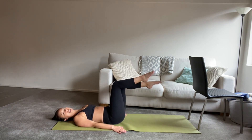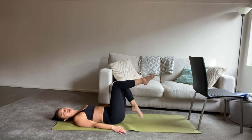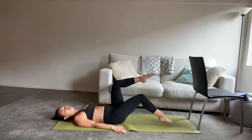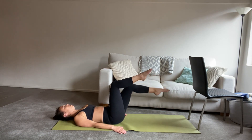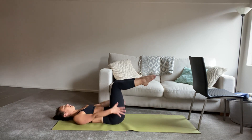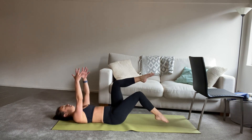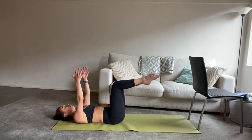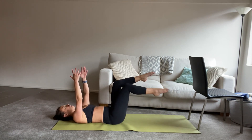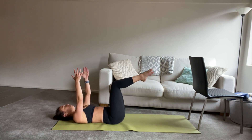Inhale and exhale. See if you can actually tap the foot a little bit further away from you — it will make it a little more challenging. And then when you're ready, we're going to add the arms. Float arms straight up towards the sky, right in line with your chest, the palms of the hands turning in to face each other. Inhale to tap, exhale to lift. You can go as fast or as slow as you like.